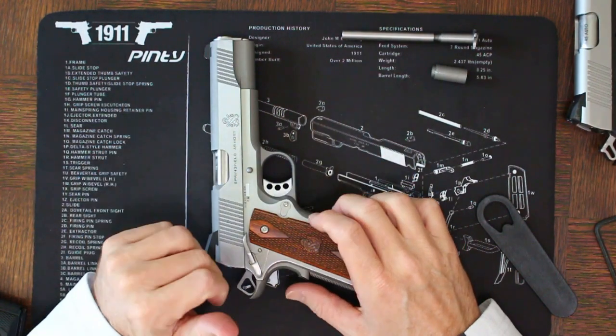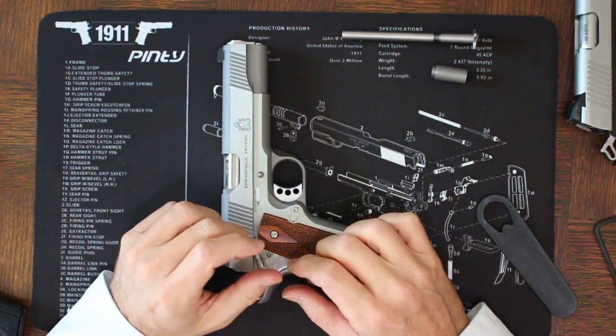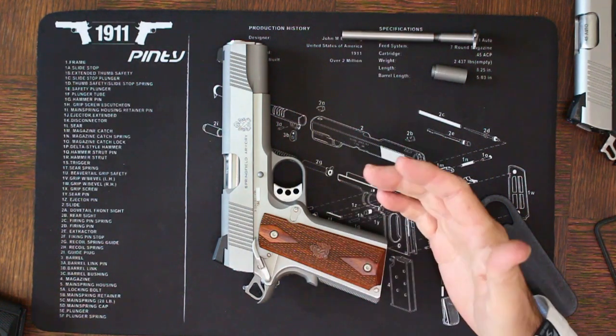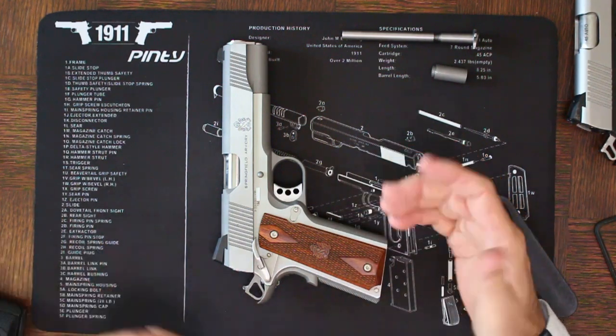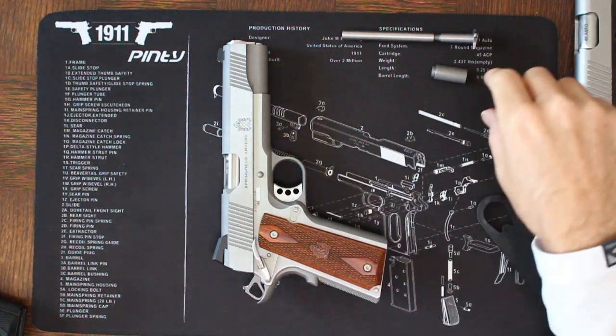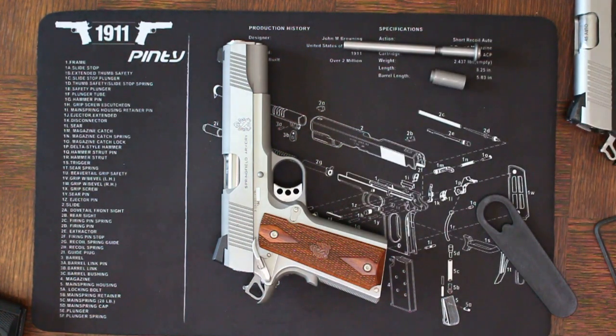A final note since we're talking about disassembly: how often should you change the recoil spring? I usually recommend changing the spring around every 3,000 rounds. If you've got a shorter Commander model, sometimes you need to do it sooner. What you're generally looking for is whether you have feed issues or if you're ejecting cases a lot farther than normal — that's usually an indication it's time to replace your recoil spring. There are also new types of recoil springs called flat wire springs that can offer up to 10 times the spring life, but when you buy those you commonly have to buy guide rods that work with those types of springs.